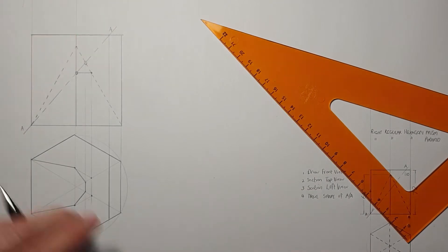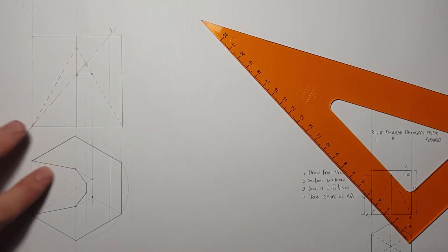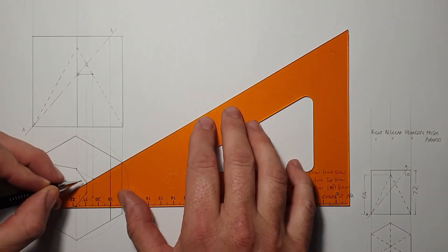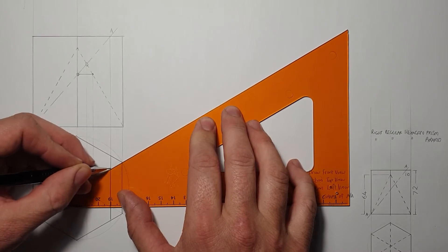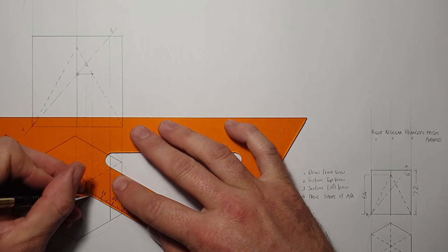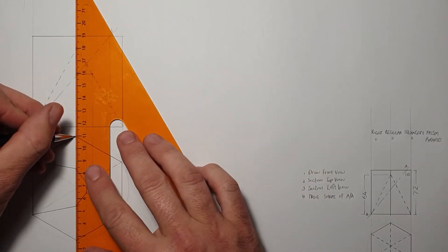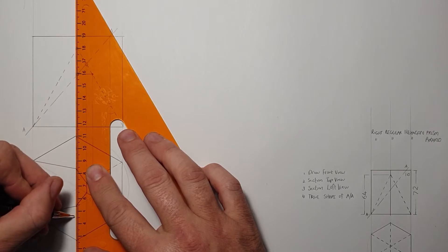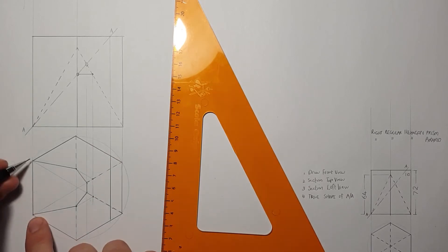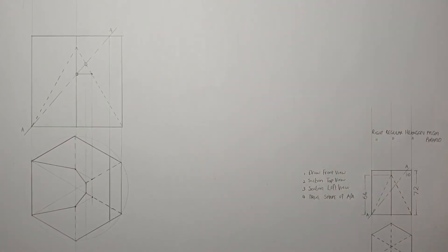Now I'm going back to my original line already drawn in and connecting it with those two new points — the top, then the bottom — going to the corners where the cutting plane actually cuts. When we look from the top and remove the top section, this will create a hole inside. These two points over here will still go towards that corner, so I'm going to add in hidden detail lines there, as well as hidden detail lines at the bottom and from those corners going to the base of the prism.